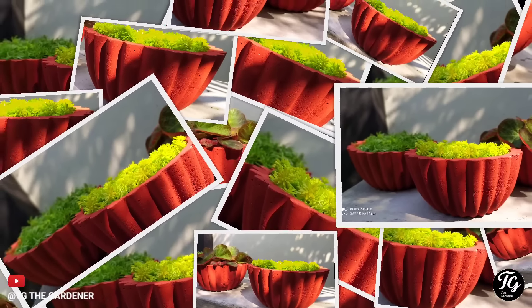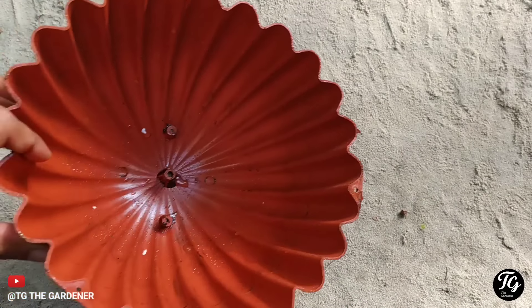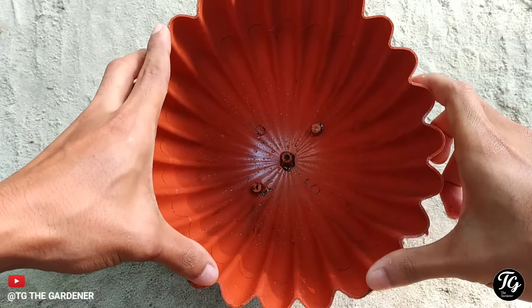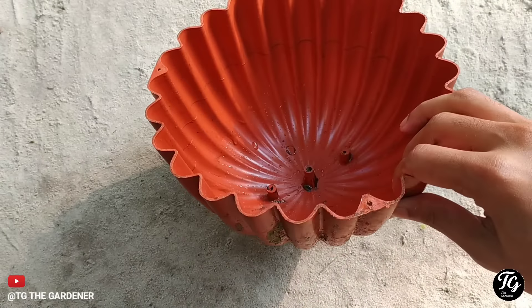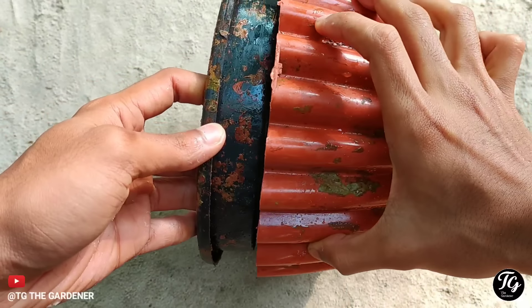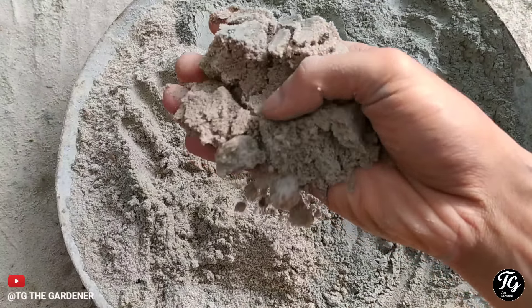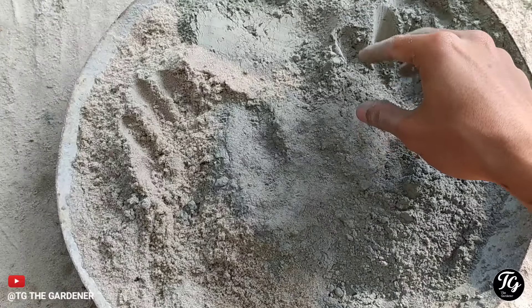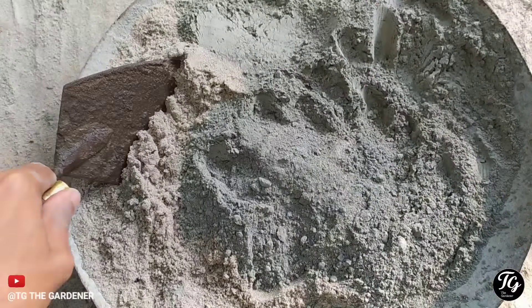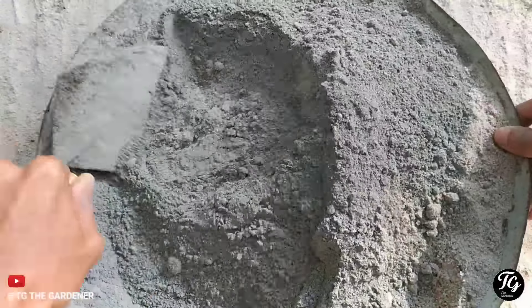Thank you so much for watching. Hello! I will make a small amount of cement. I will do this in a small amount of cement and mix it in.